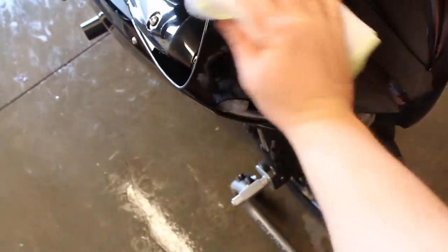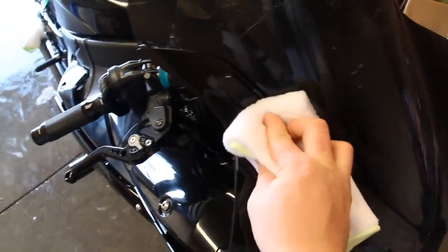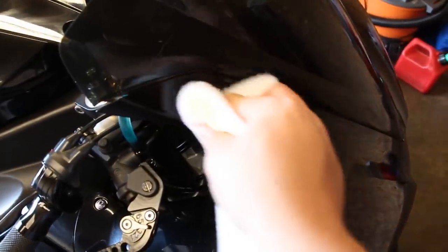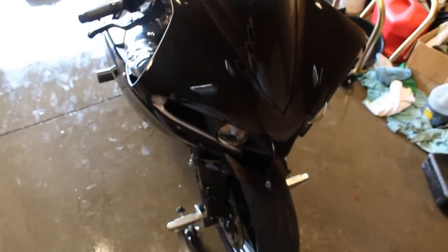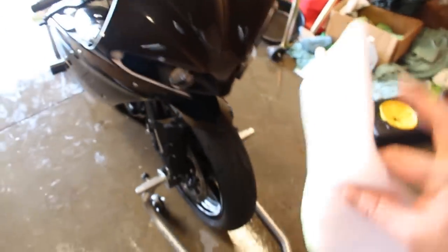Now that the wax is dry, I take the white spa towel and wipe the entire bike in a circular motion, making sure to get around all the little cracks and crevices — like the mirror block-off plates. When done, I use another clean towel for a second pass to make sure all the residue is gone, as it can still leave a slight haze.